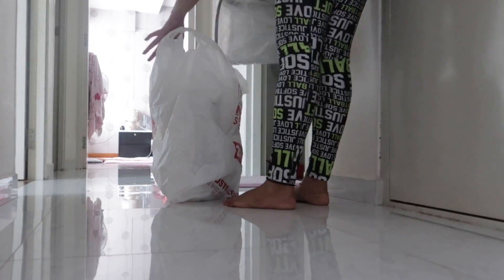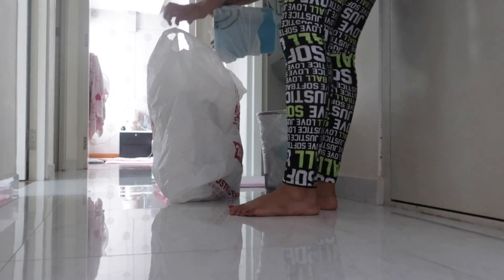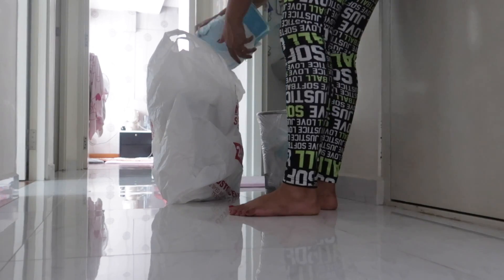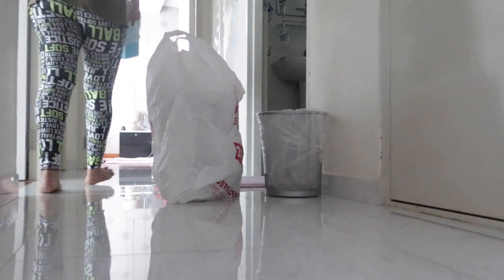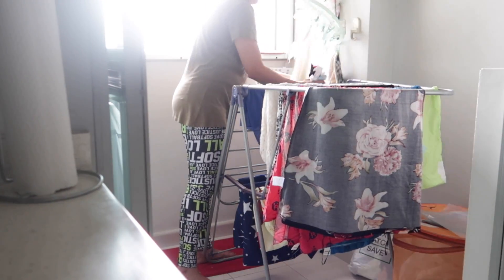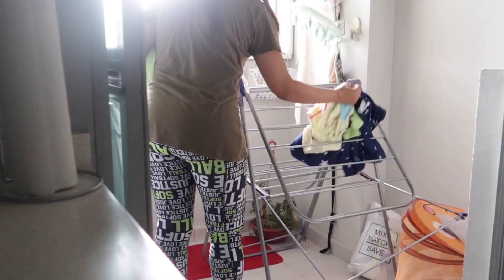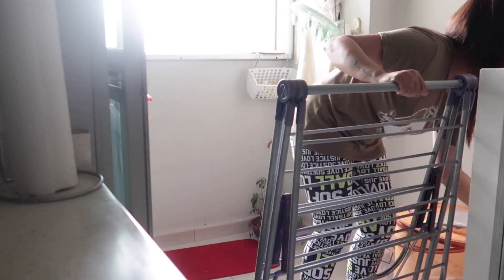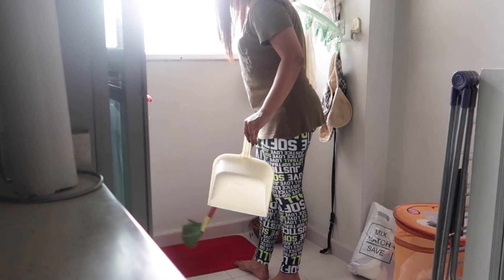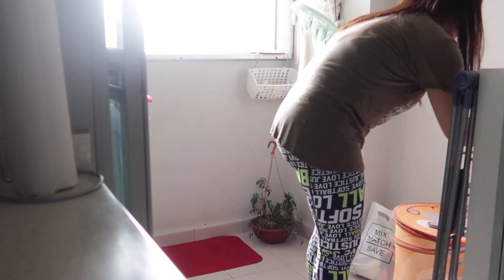Next I'm cleaning all three dustbins in the house — one from the bathroom, one from the walkway, and one from the kitchen. Then I'm taking out all the dried clothes and will fold them later when I'm free. Finally I'm sweeping and mopping the small space at the back where I dry clothes and keep my washing machine.